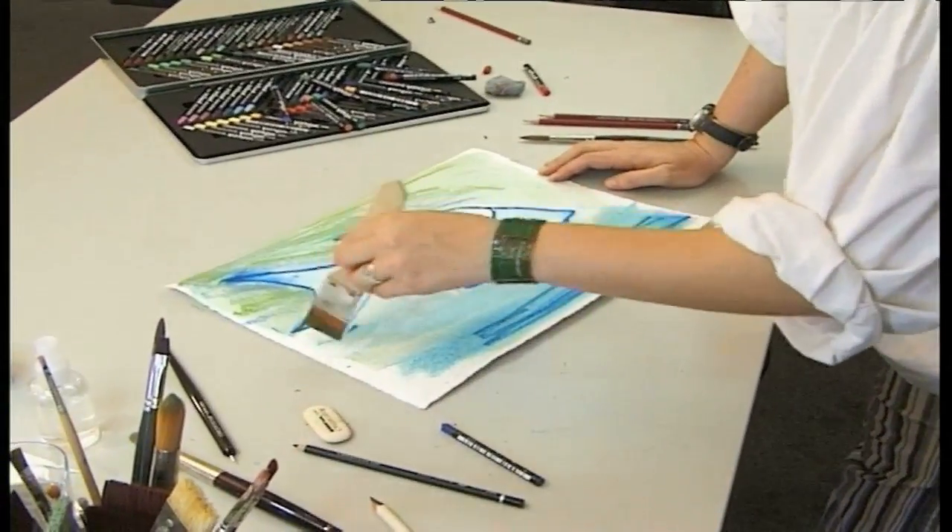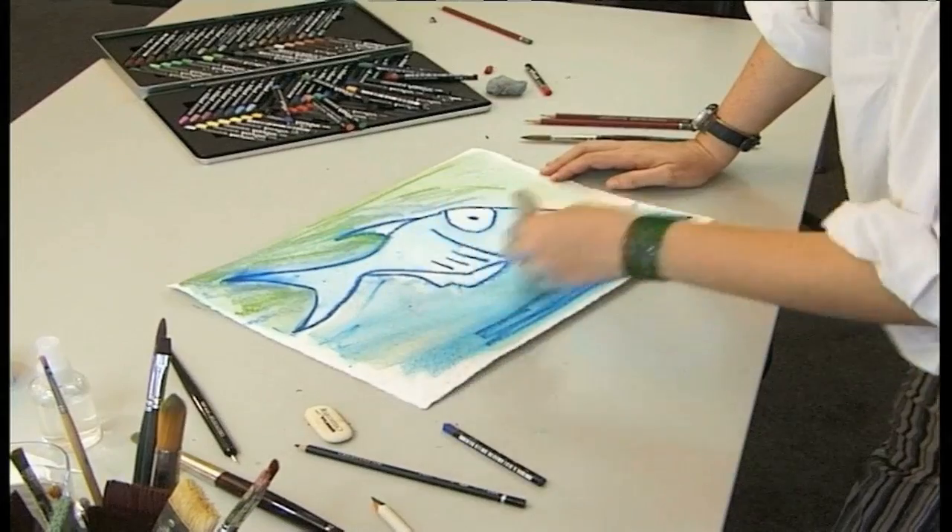Just a few more brush strokes and we could almost say that the underwater portrait is finished.